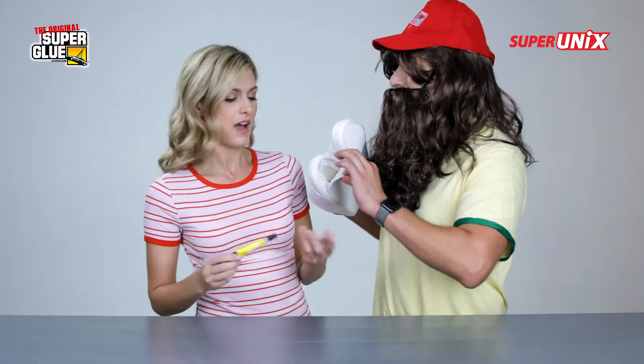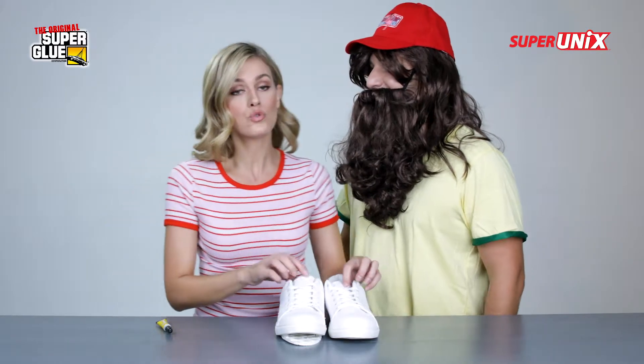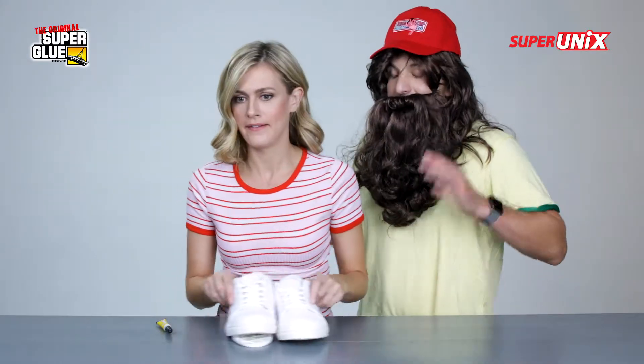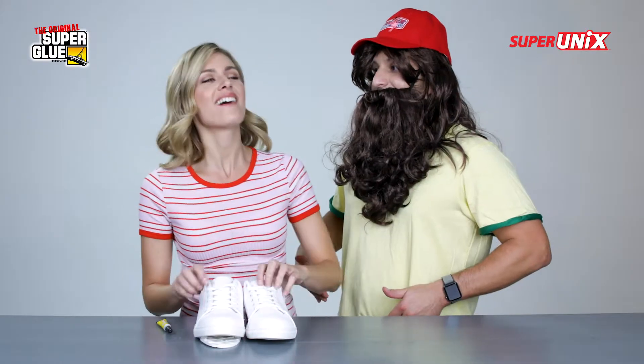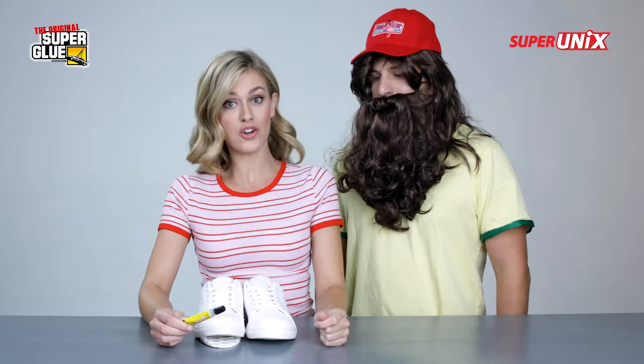Super Unix works so well to repair a broken shoe. I got a broken shoe. I'm winning the Halloween contest this year. You try that costume every year. Yeah, but this year they're going to get it. Super Unix can work on any type of shoe — a work boot, soccer cleat, tap shoe. Tap shoes if you're into that.